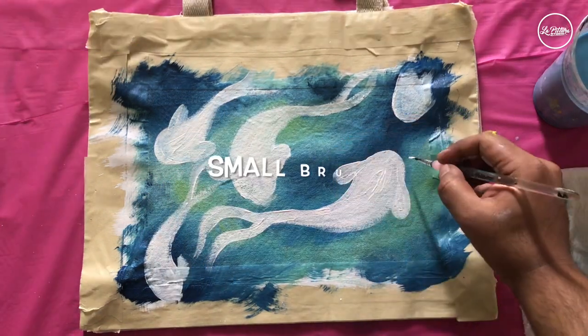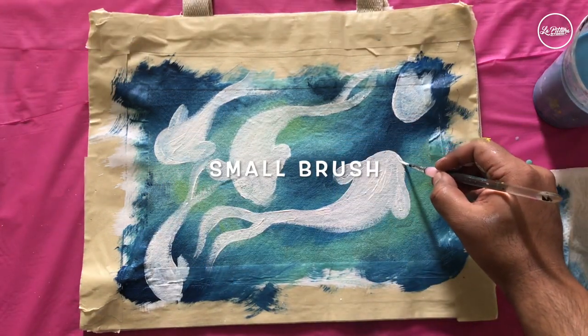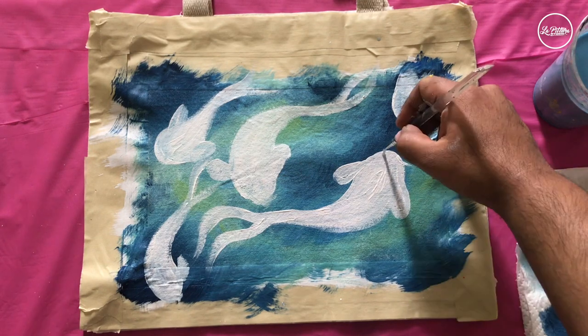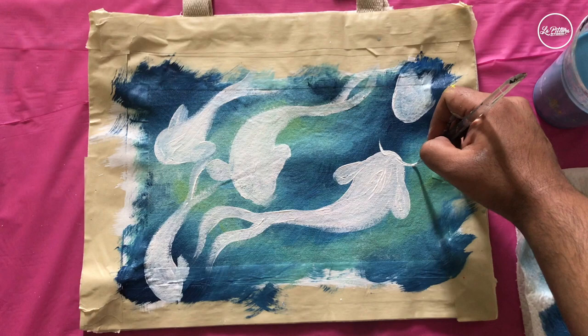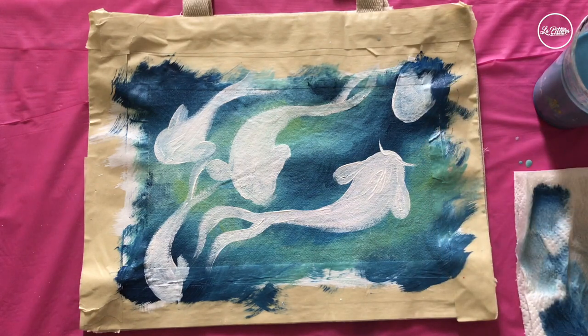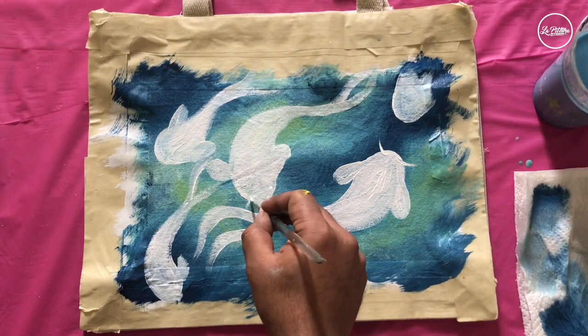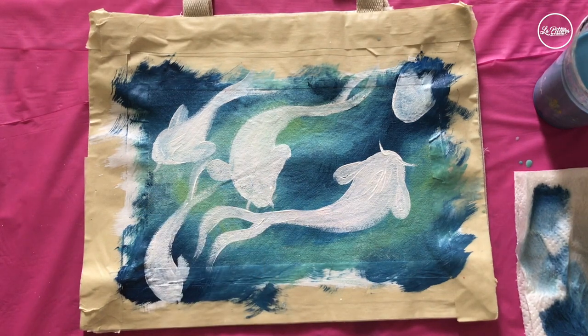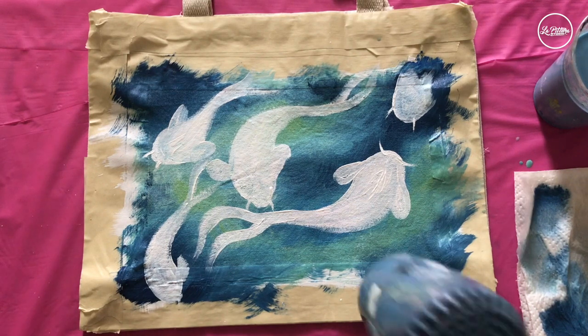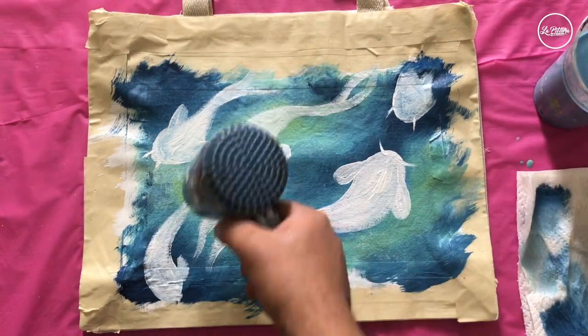Now I'm going to add whiskers — right in the front I'll pull out two tiny strokes, a little bit on a curvy side. Make sure you pull them from the fish's face outward. Then I'm going to dry it again with the blow dryer for a few minutes.